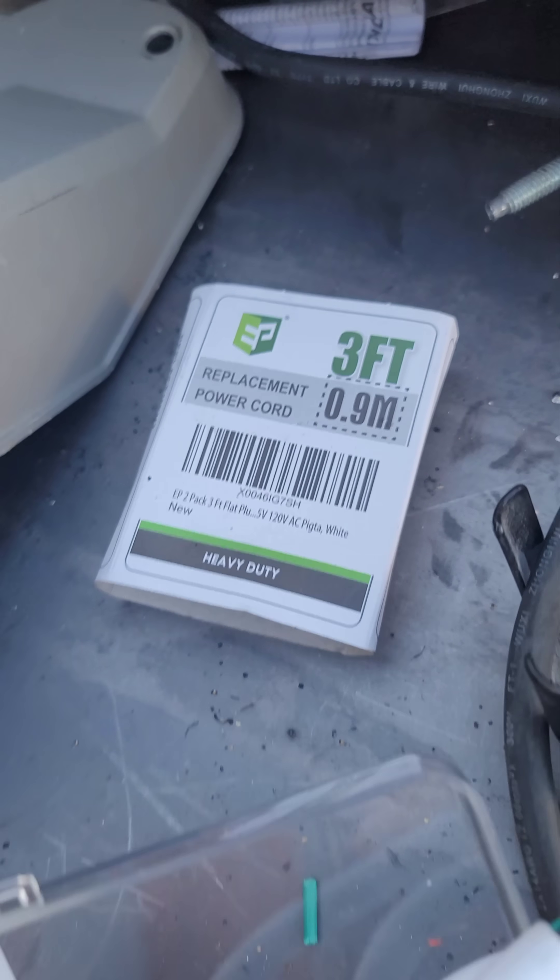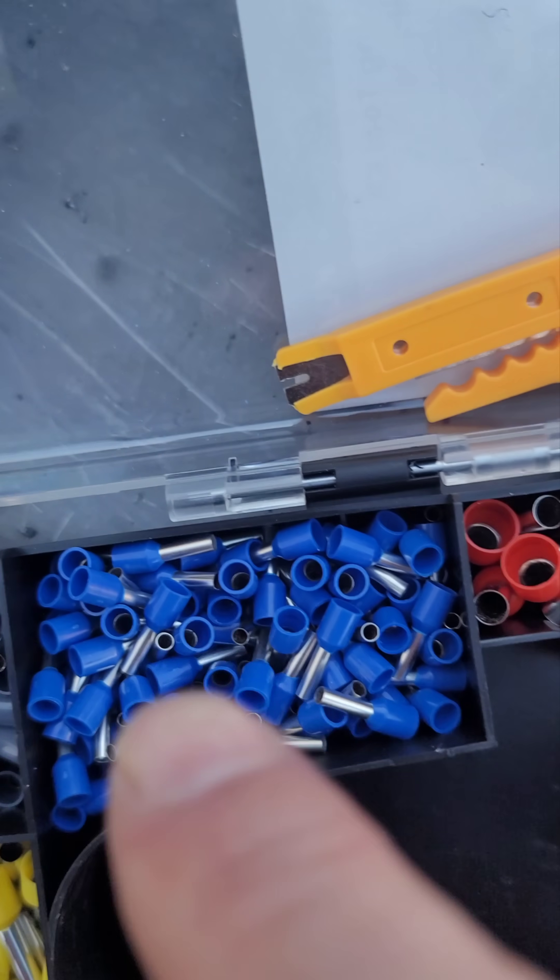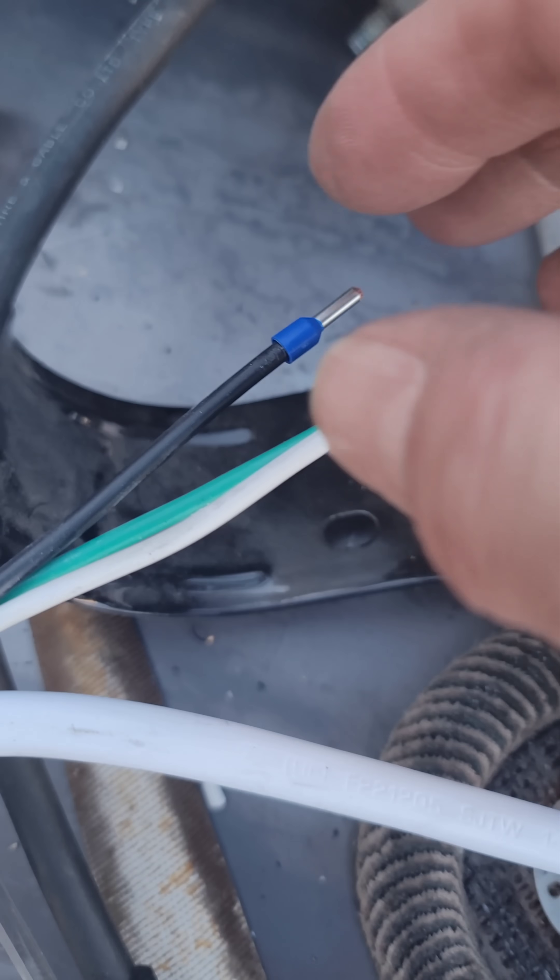So just getting our track light installed and this is one more step closer. That's where it's going to get plugged in at. I just got a mount on the ceiling, and then we got another one right there. That's a plug pigtail that I bought — a right-angle plug — and we're using the blue ferrules to fit over it.